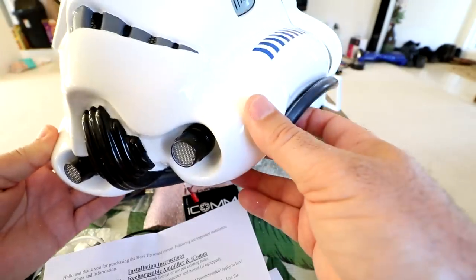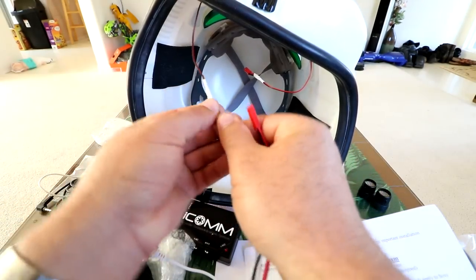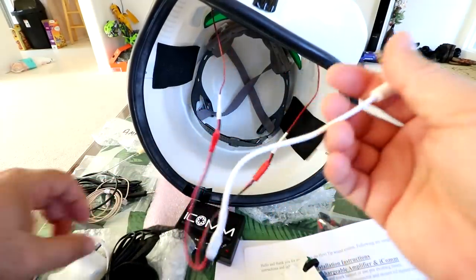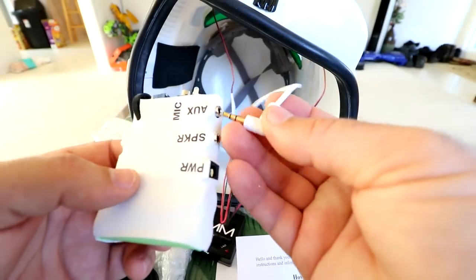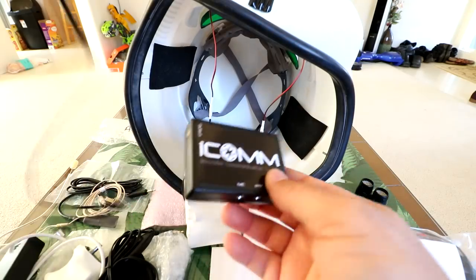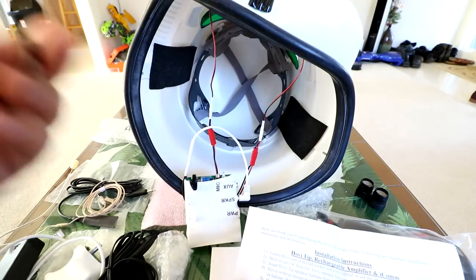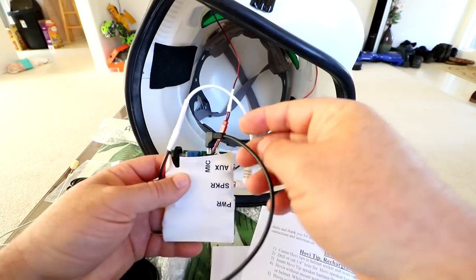They look pretty good, pretty authentic like the originals. All we're doing now is connecting the mic tips - both of them - and the other end goes into the amplifier. We're going to connect right into the speaker port. Then find this cable - it's just a 3.5 millimeter extension cable, plug to plug. Put it into the output port of the ICOM box and then into the mic port of the amplifier.